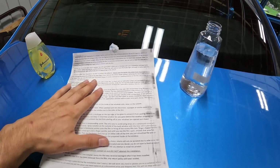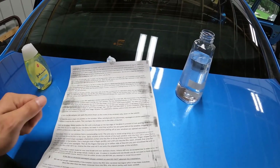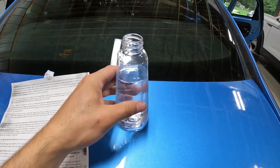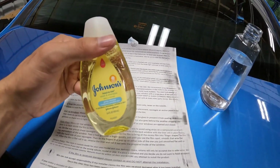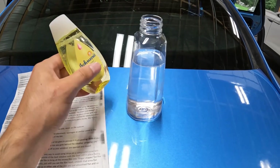I'm going to mix up my slip solution. This is what goes down on the window — we put the tint on top of it and then squeegee it out from underneath the tint film. All it is is water, just a bottle of water dumped into here, and we're going to use some Johnson's Baby Shampoo. Just a couple drops — it's better to put less in than more.